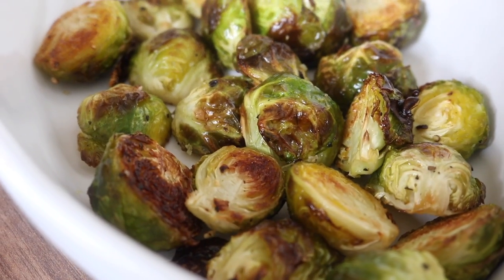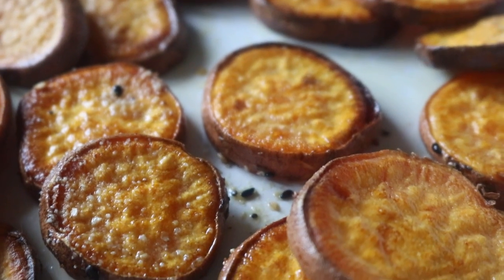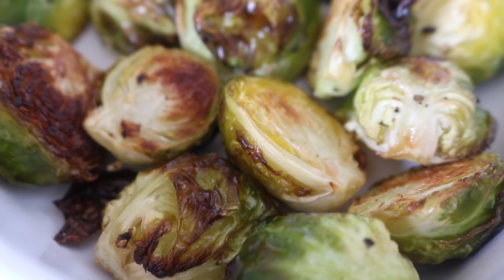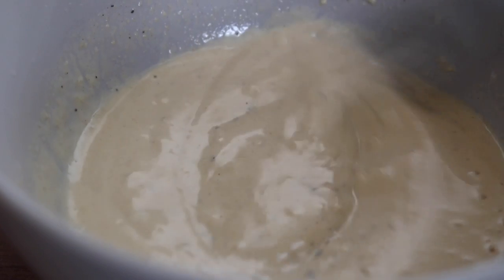Once they are looking amazing, you will not be able to resist — but let's plate the bowl first. You know I love a good tahini dressing just to swirl over everything and bring everything together.